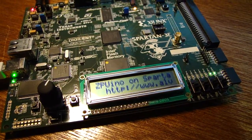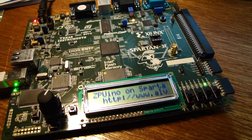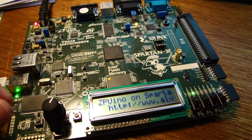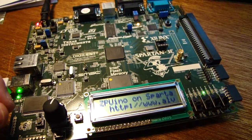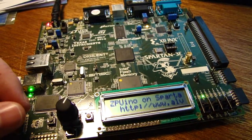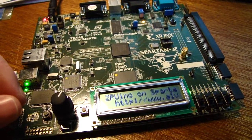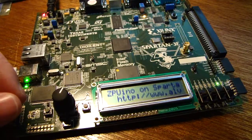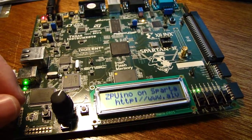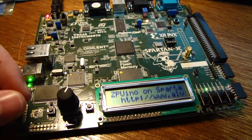G'day everyone, just another quick video to show you what I'm doing and what I'm playing with. This is a Spartan 3E startup board I've had for ages and I've used for many many projects in the past, but I thought I'd just show you something I was working on, or plan on using.